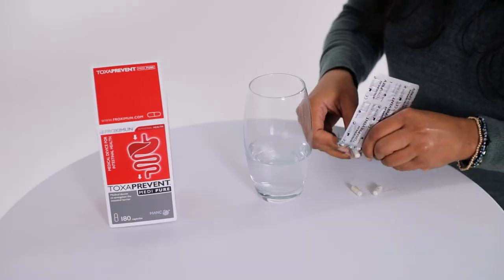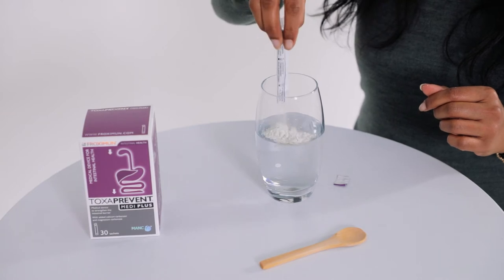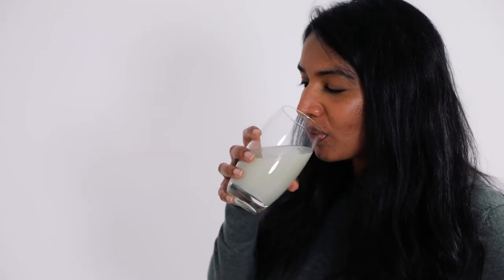Take three Toxaprevent MediPure capsules with 200ml of water one hour before breakfast. Then mix one Toxaprevent MediPlus sachet with 300ml of water and drink an hour before lunchtime.